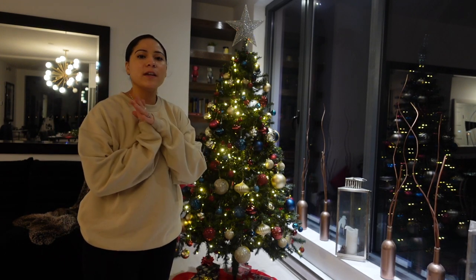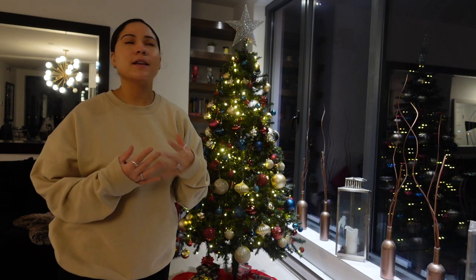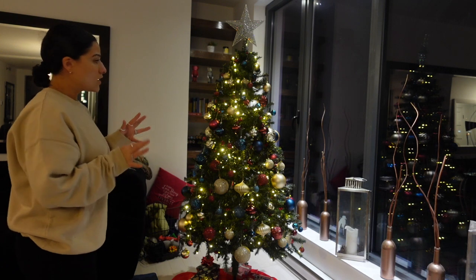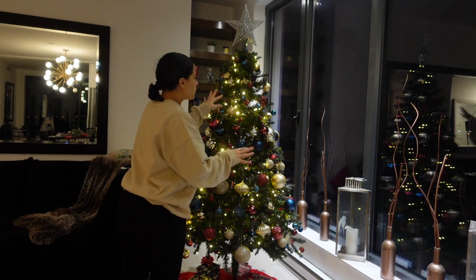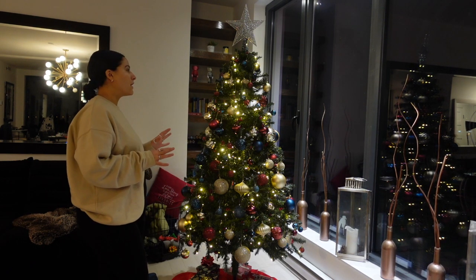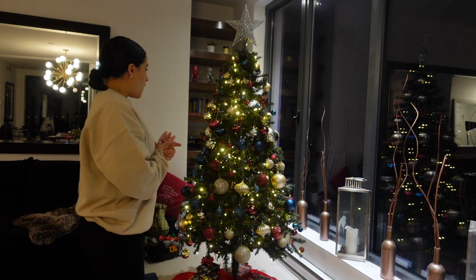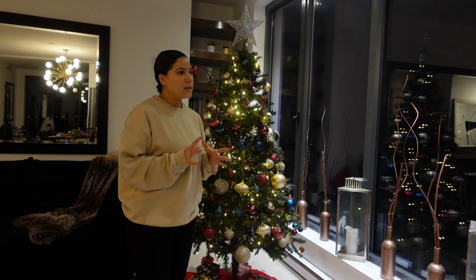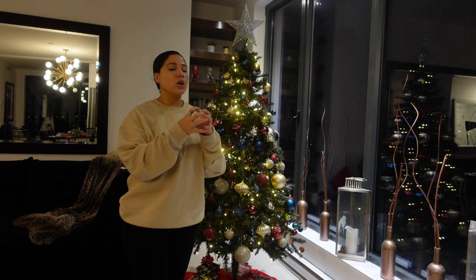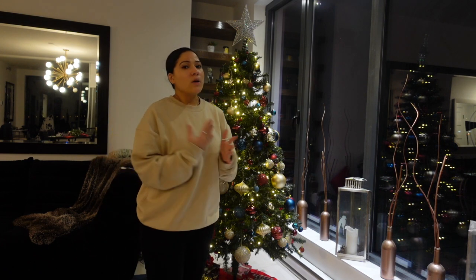Thank you so much for watching. Now you guys know — if you're having issues with filling up your tree and balls and ornaments aren't really doing it, try some garlands. And as you could see, the color doesn't matter — you can't really tell they're two different colors, even though the garland I got was lighter than my actual tree. The ones from the dollar store were really skinny; I would have liked them to be a little fuller. I think Walmart has ones that are thicker and fuller, so that might be your best bet.